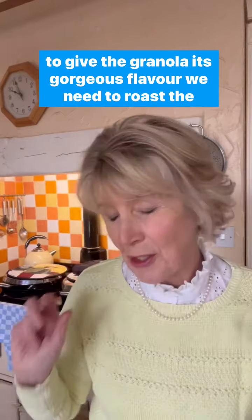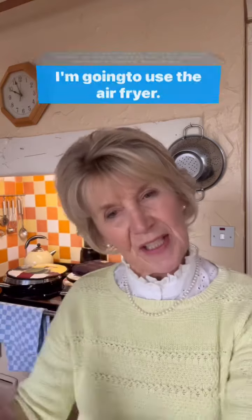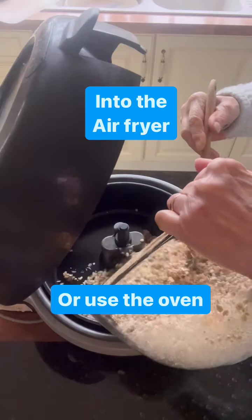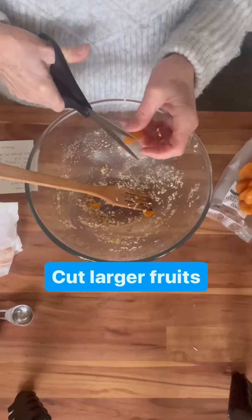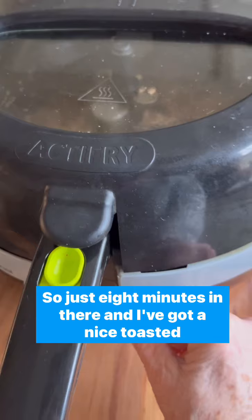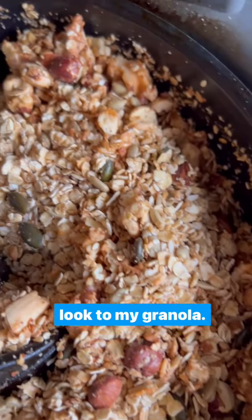Now, to give the granola its gorgeous flavour, we need to roast the seeds and the nuts and the oats — either in the oven, but today I'm going to use the air fryer. Just eight minutes in there and I've got a nice toasty look to my granola.